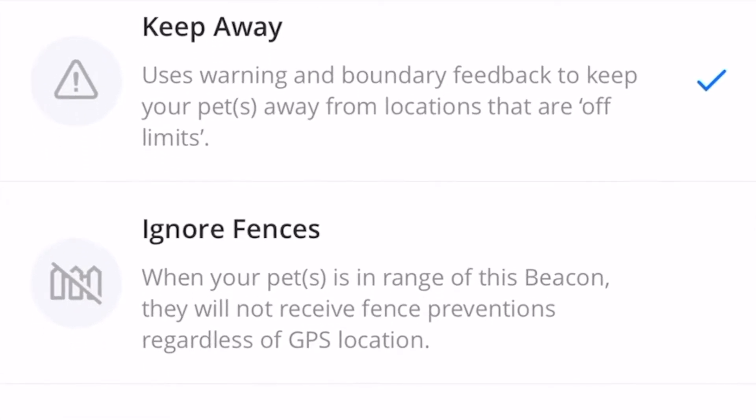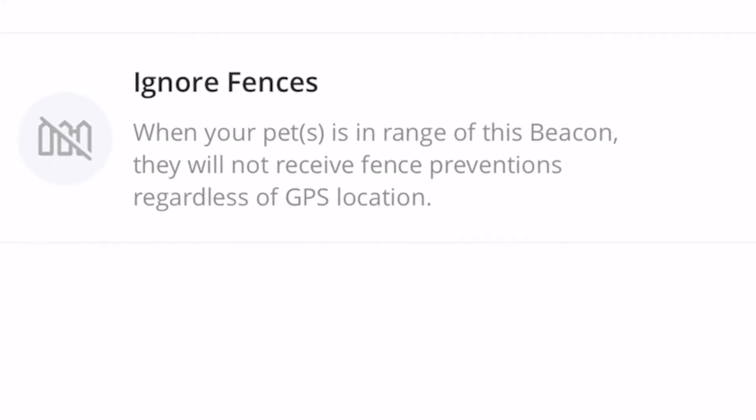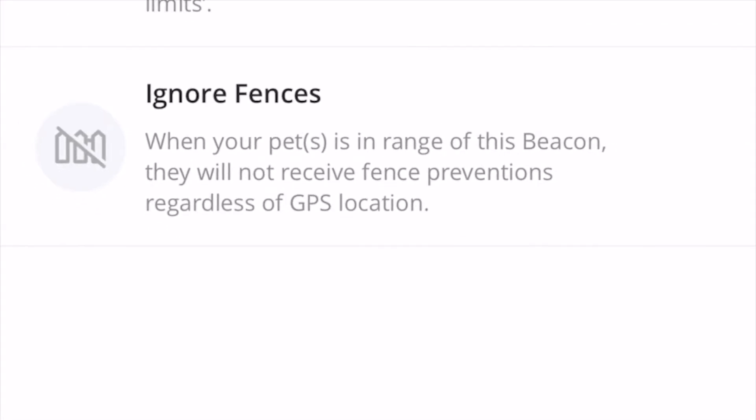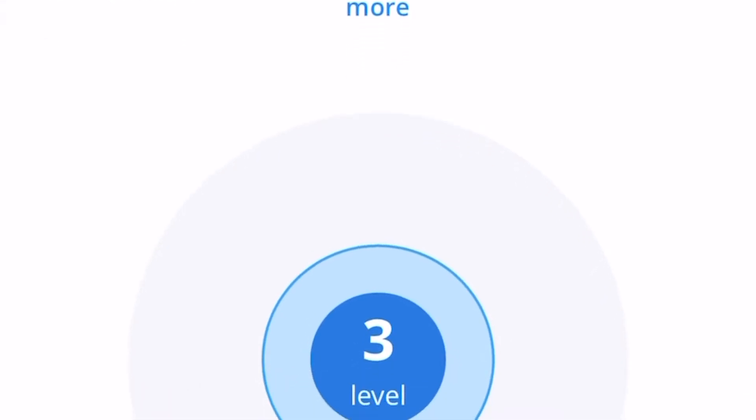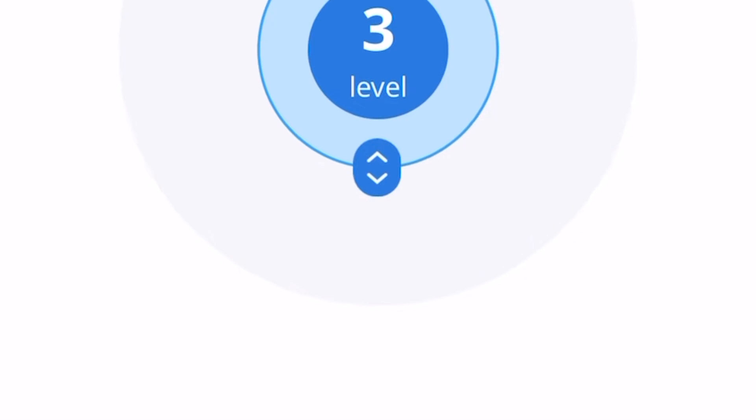Now I can choose whether I want it to keep away or if I want it to ignore fences. Use the button below to set the range for this beacon — the range will apply when the Halo collar approaches the beacon. We'll start with level three.